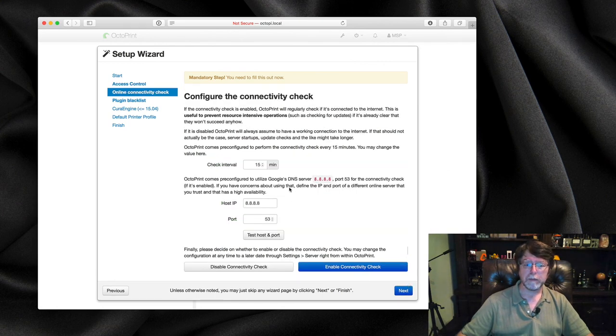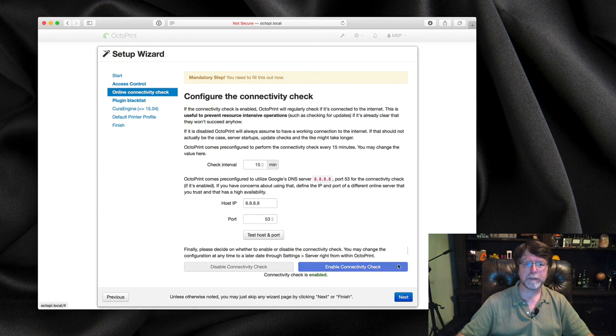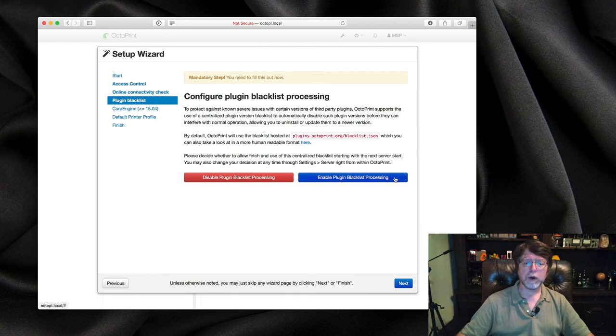Next, I normally leave the connectivity check enabled — it pings one of Google's DNS servers, and I'm fine with that. Then there's the plugin blacklist. You're going to want to leave this on; since we're starting from scratch, we don't want to accidentally install or run a plugin created for older versions of OctoPi that might cause problems. So we'll enable the plugin blacklist and continue.